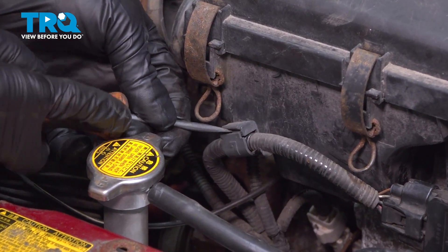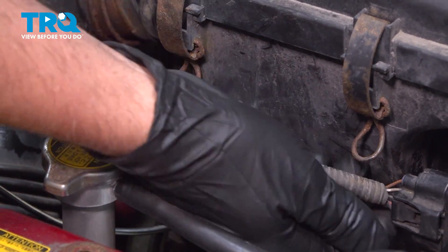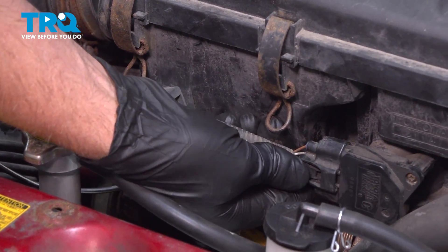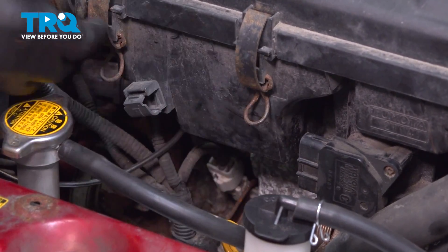Use a straight blade screwdriver, just pop that open, and we can disconnect the connector here. Push down and slide it off out of the way.